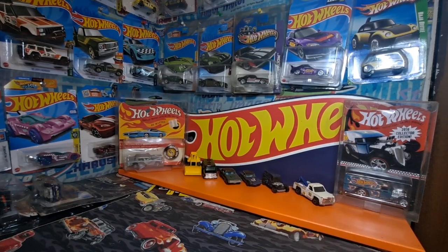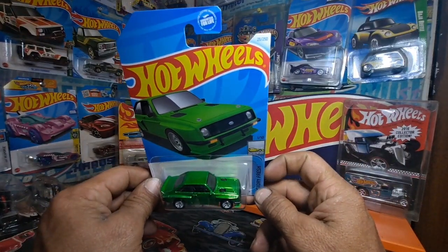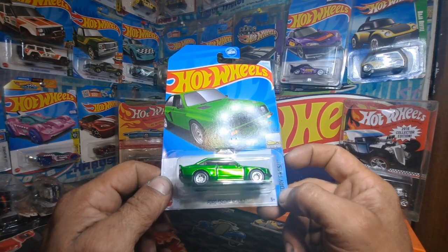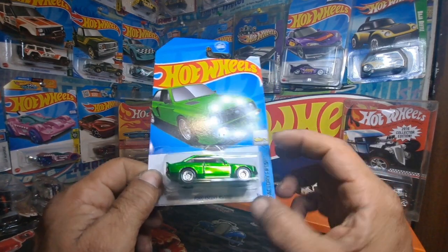Hey there YouTube, Ben Green here. I wanted to show y'all this right here — a Hot Wheels Super Treasure Hunt: the Ford Escort RS2000 from the Factory Fresh series.